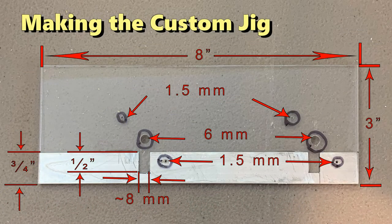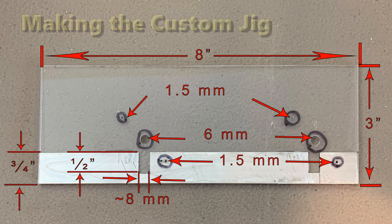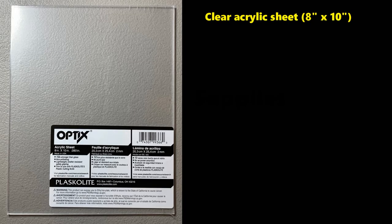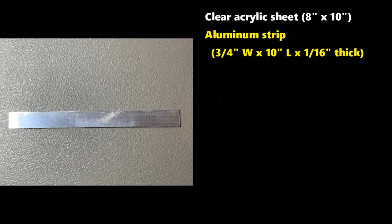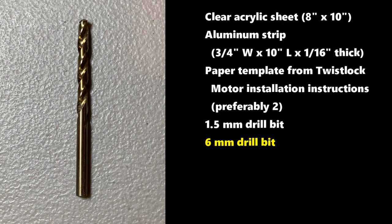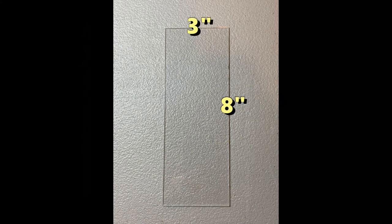While the twist lock motor comes with a paper mounting template, I found it easier to first build a sturdy jig that I could use repeatedly to get consistent, correct placement of where to drill the three important holes for the motor. Here's the finished product showing the size and placement of the vital elements. Here are the tools and supplies used to build the jig — have your standard hobby tools available. You'll need: a clear acrylic sheet 8 inch by 10 inch, an aluminum strip 3/4 inch by 1/16 inch by 10 inch minimum, the paper template from the twist lock motor installation instructions (preferably two of them), a 1.5 millimeter drill bit, and a 6 millimeter drill bit. From the 8 by 10 acrylic sheet, cut a piece that is 8 inches by 3 inches.